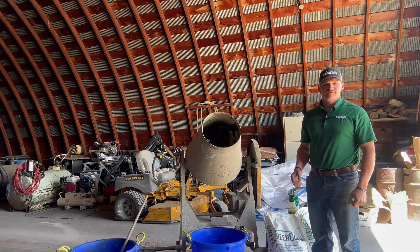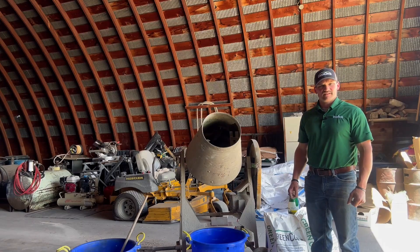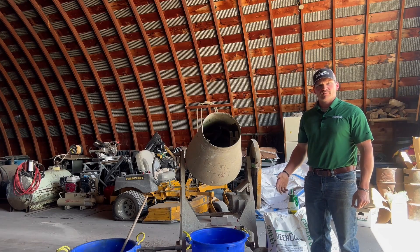Certainly if you have a commercial seed treater you can use that. The one thing I would caution you is if you've run a fungicide or anything like that through it, to thoroughly clean it out before running any of our biological products through there.